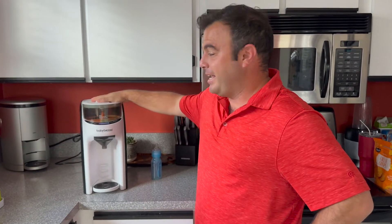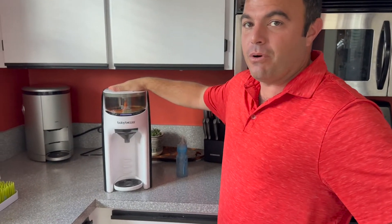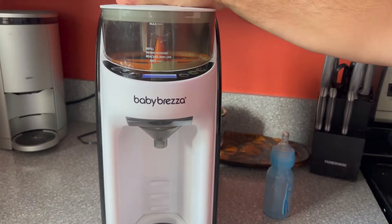What's up everybody? This is Mark from Adventure Dad and this right here is the Baby Brezza. It is a lifesaver for those of you who are formula feeding, especially at night.